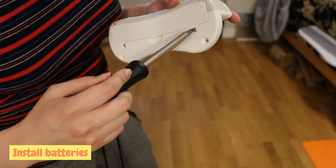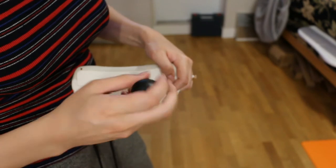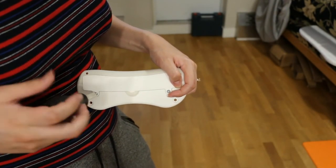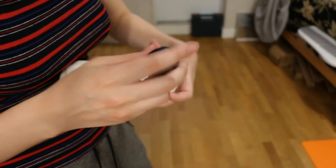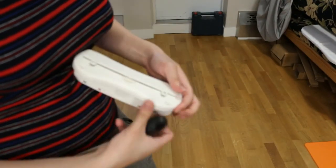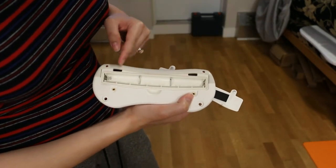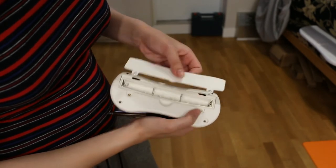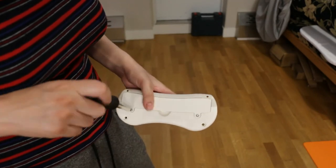Next, we install the batteries in the music box. Take off the screws for the cover. Then take three double-A batteries and place them into the box — I didn't have any at the moment, so just pretend I'm inserting some batteries in right now. Now that the batteries are installed, close the cover back up.